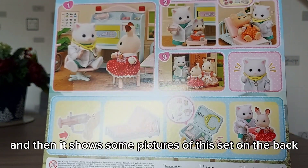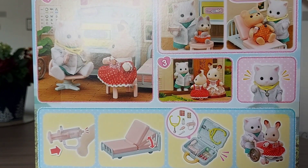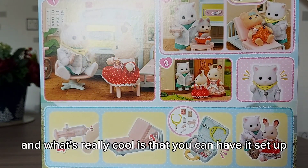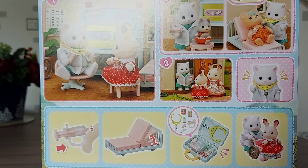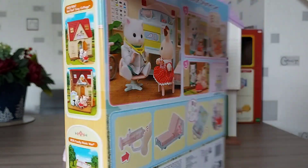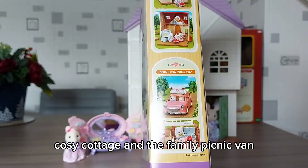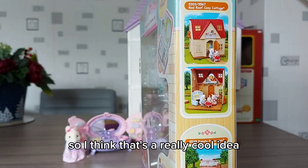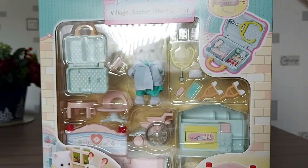Then it shows some pictures of this set on the back. What's really cool is that you can have it set up in the country clinic, in a house, or even in the family picnic van — I think that is really cool. You can see that on the side here: cozy cottage and the family picnic van. She can come and visit you at your home in the picnic van. So now let's open it!